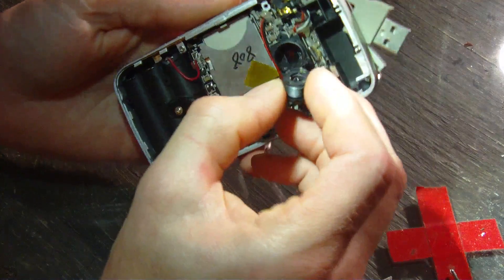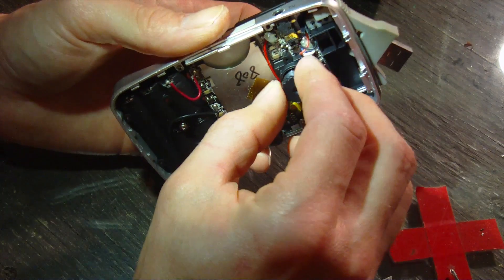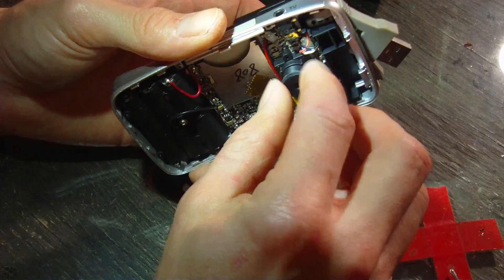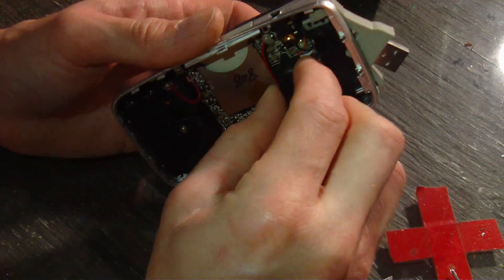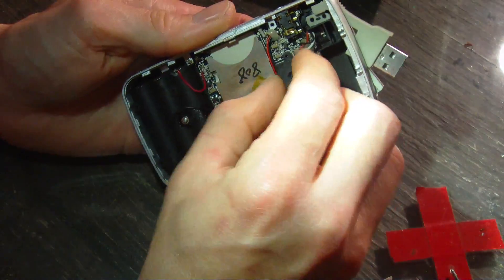I'm just putting the lens back in. I need to get the focus back — you can see where the glue was. So I'm going to have to turn it on, look at the video, and make sure that I have it focused, turning it until we get it the best we can.